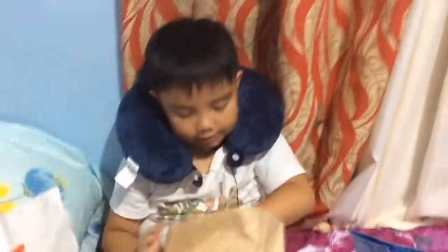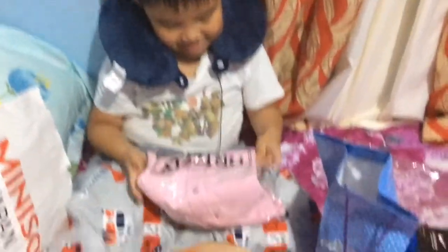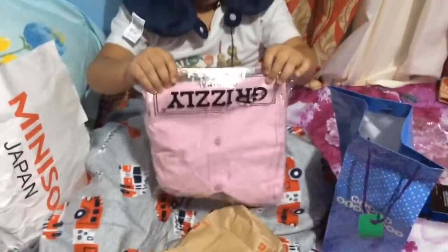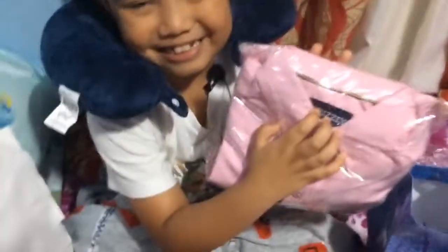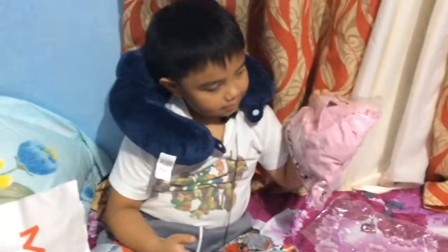So here's what it is. Wow, it's a pink — a Grizzly. How do I open this pink polo shirt? I'm not really a fan of pink, but that's okay. And it says Grizzly. And yeah, I rate this seven, and I rate this six.